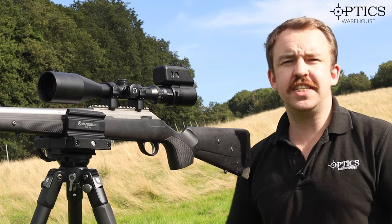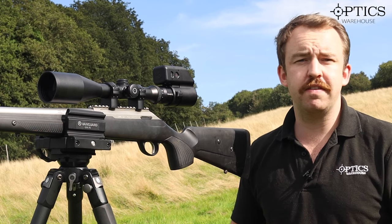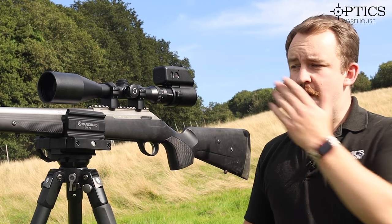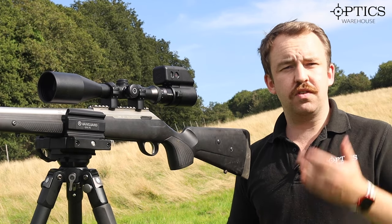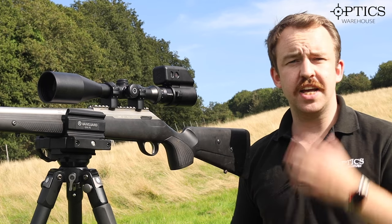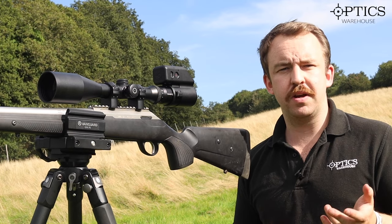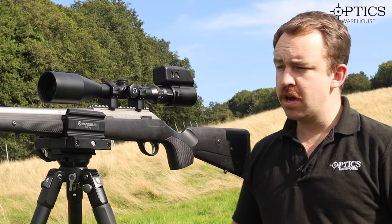With the classic range there's a bit more versatility to it. You've got the 2.5-10 here or the 3-12x50, both of which are very good scopes in their own right. What I've got here is the first focal plane version. For those who don't know what first focal plane means: the reticle actually magnifies as you magnify, so you don't need to worry too much about your holdover because it should be the same across various different magnifications.